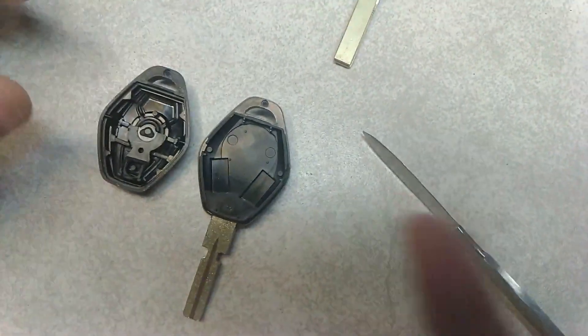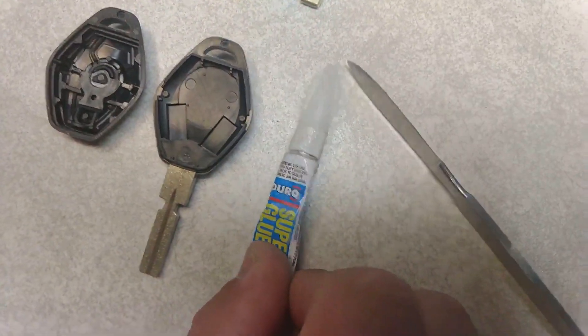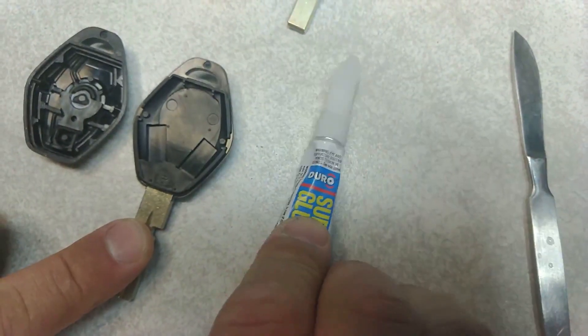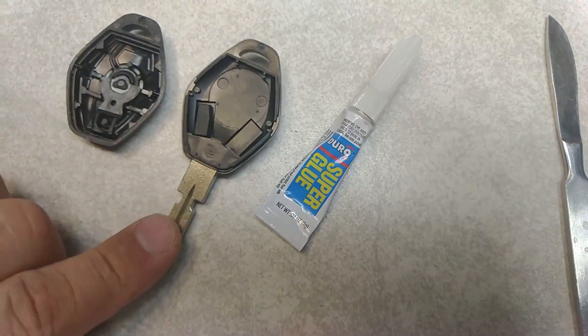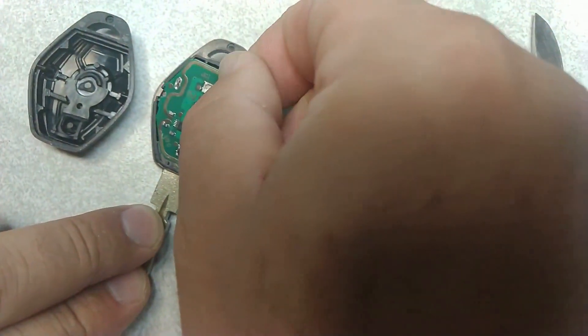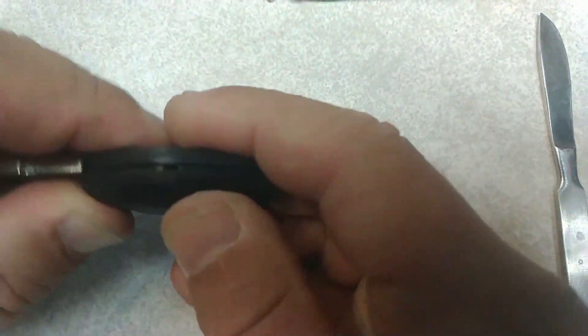You see — no transponder. So you take the transponder, take some blue glue like this, put a tiny dot right here — just a tiny drop — and then you take the transponder and put it right there. Wait for one minute.